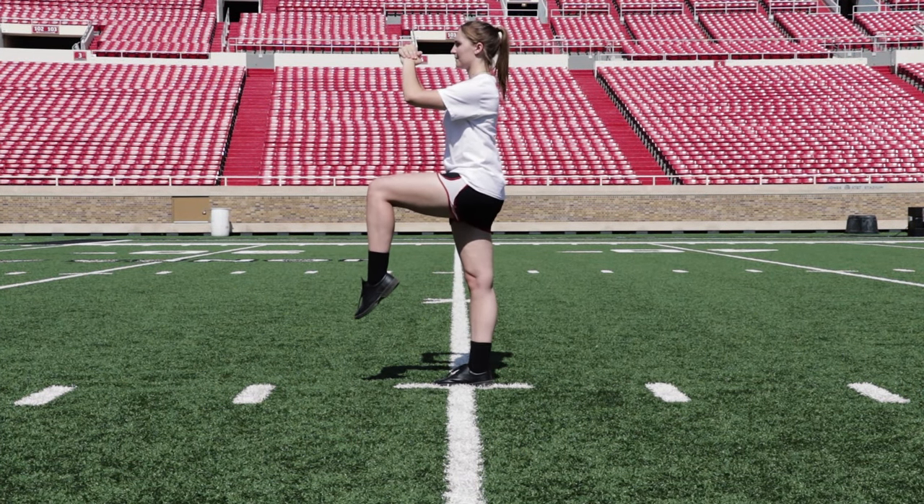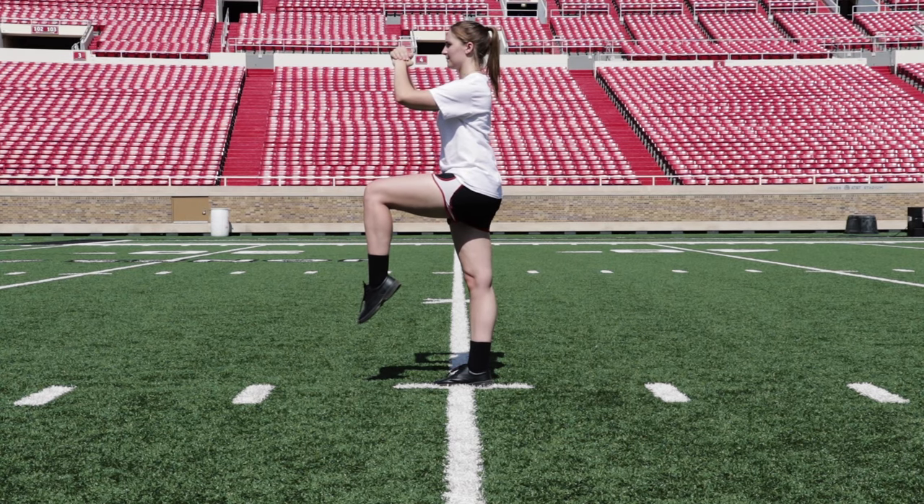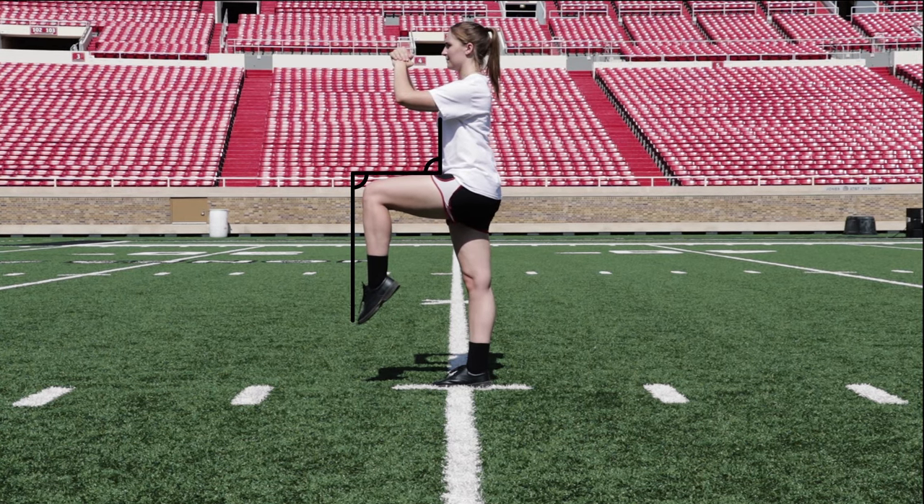This is what we call a tabletop. In a correctly formed tabletop, two 90-degree angles are created and the toe is pointed towards the ground.